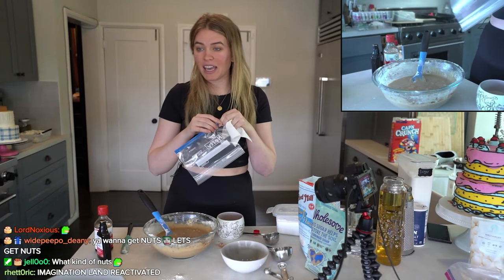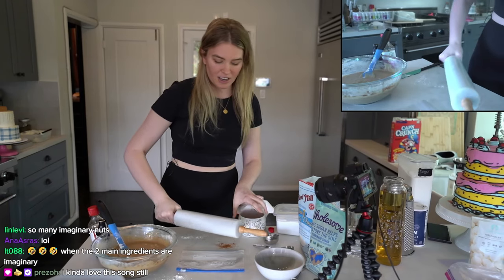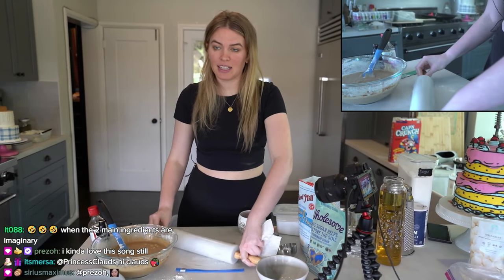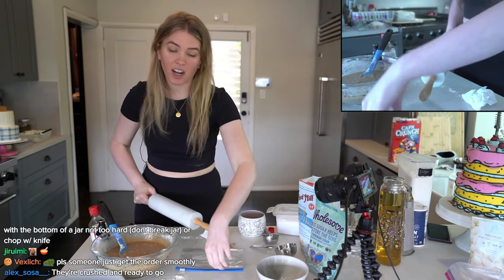So I have a cup and a half of pecans in here. You're going to put it down and just crush them — that's the best way to chop nuts, you just crush them. Crush the nuts, get your nuts all crushed. My nuts are crushed.